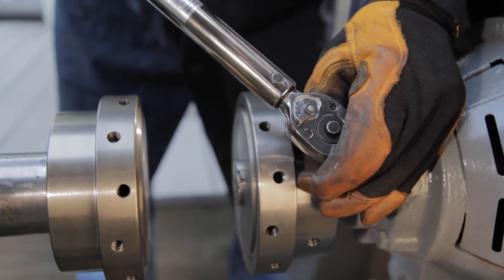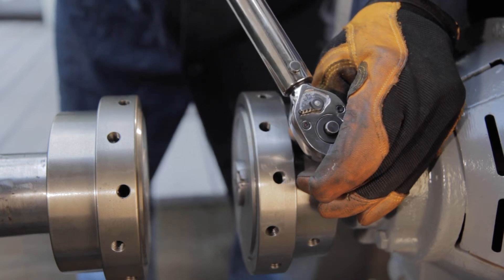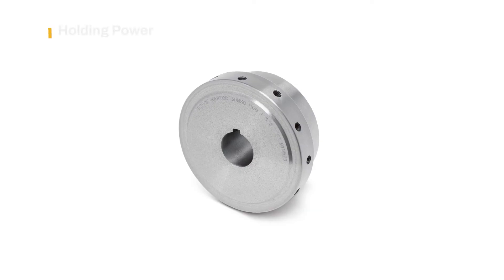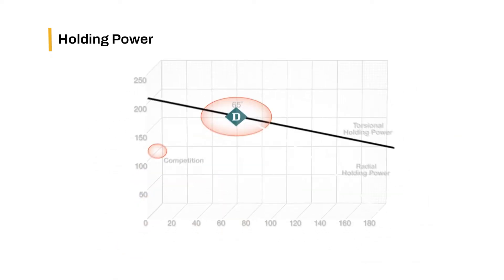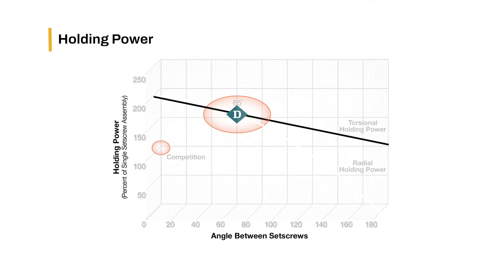Once hubs are properly spaced, tighten both set screws to the torque value recommended for the corresponding bore size as shown in the instruction manual. Dodge Raptor coupling hubs utilize two set screws at a 65-degree angle for optimized radial and torsional holding power — a 75% increase in holding power versus competitive designs which use only one set screw.